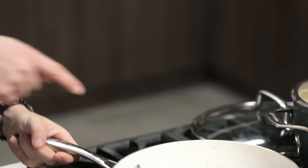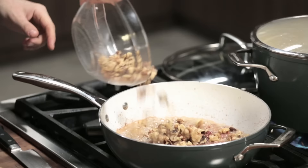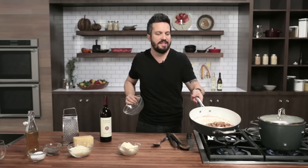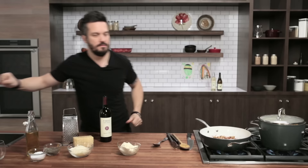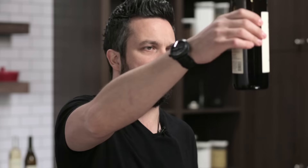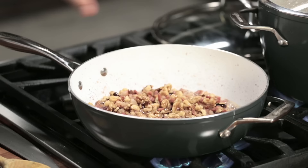The pancetta has rendered — see all that fat? Fat is flavor. Now I'm going to caramelize the walnuts in the pancetta fat with butter. Remember I told you to leave about a finger and a half of wine in the bottle? That wine is still good to deglaze the pan and add even more flavor to the pasta — the alcohol will have evaporated by the time we're done.